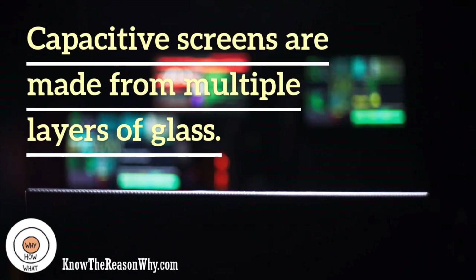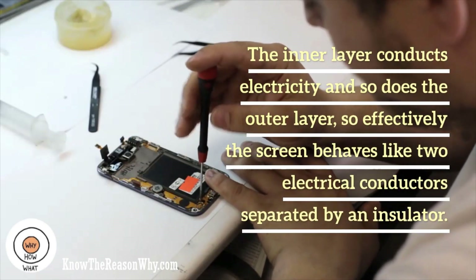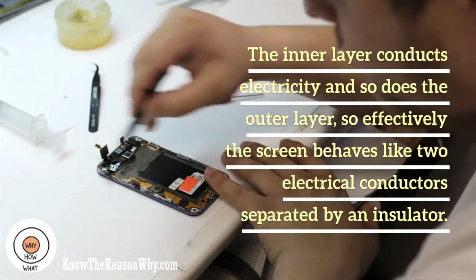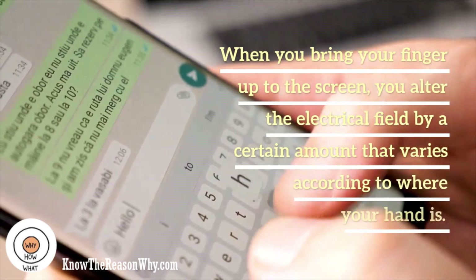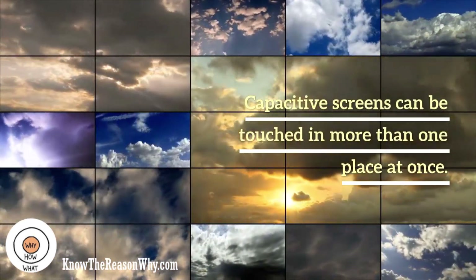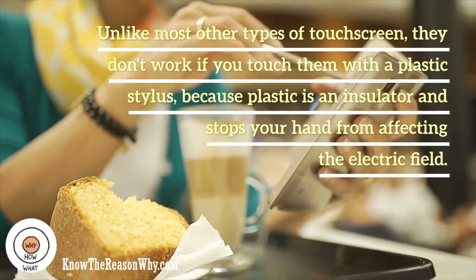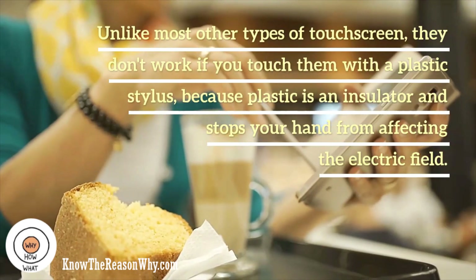Capacitive screens are made from multiple layers of glass. The inner layer conducts electricity and so does the outer layer, so effectively the screen behaves like two electrical conductors separated by an insulator — in other words, a capacitor. When you bring your finger up to the screen, you alter the electrical field by a certain amount that varies according to where your hand is. Capacitive screens can be touched in more than one place at once. Unlike most other types, they don't work if you touch them with a plastic stylus, because plastic is an insulator and stops your hand from affecting the electric field.